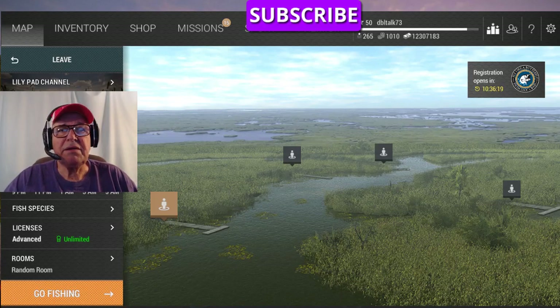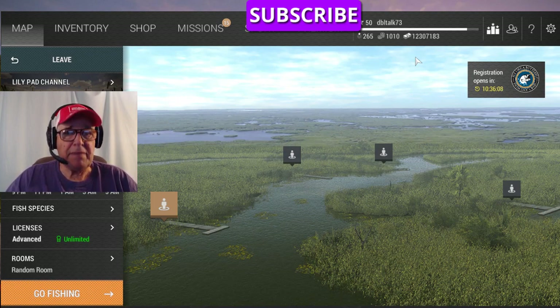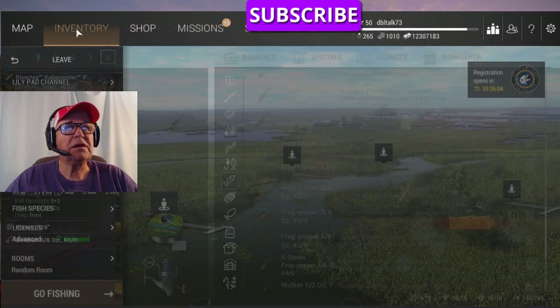Hello everybody, DoubleTalk73 here again. What we're going to do now, we're going to see what we can do with the new lures that they put out. I like jerkbait for bass, so this is what I want to use.